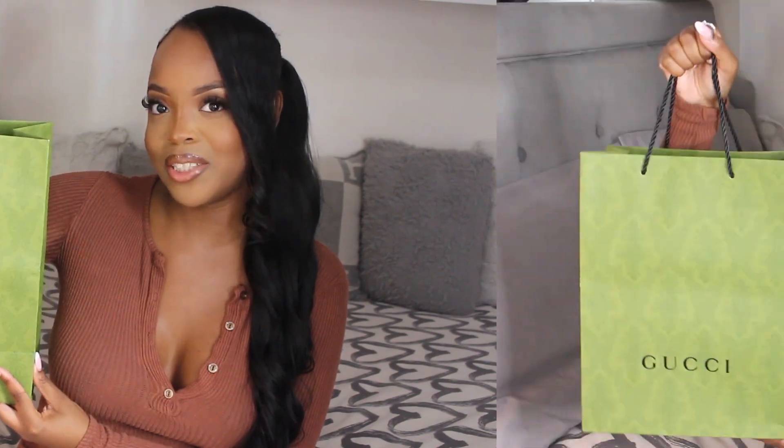Hey guys, welcome back to my channel. If you are new here, my name is Khadija and today's video is going to be a luxury unboxing. I have a Gucci bag to review for you guys, so if you're interested in seeing what I got, keep on watching.